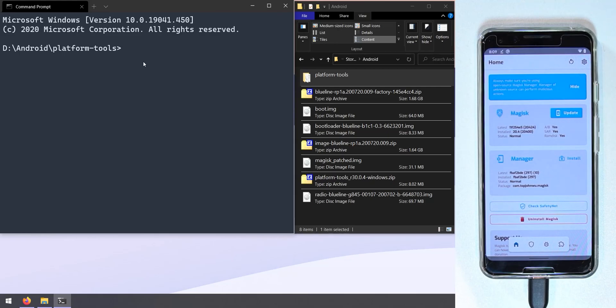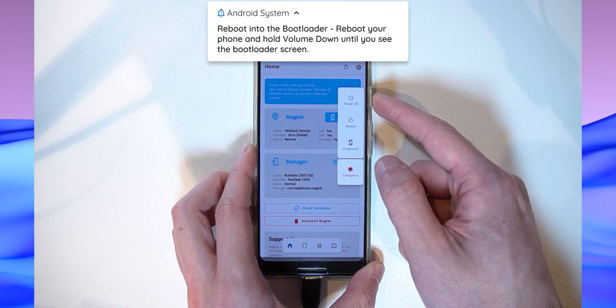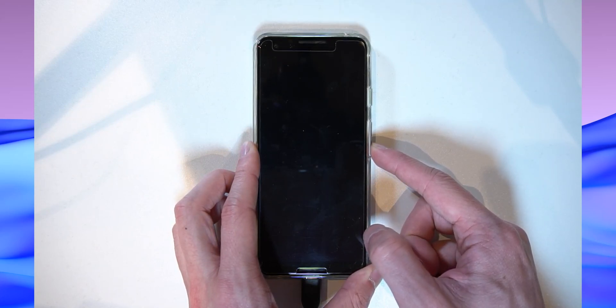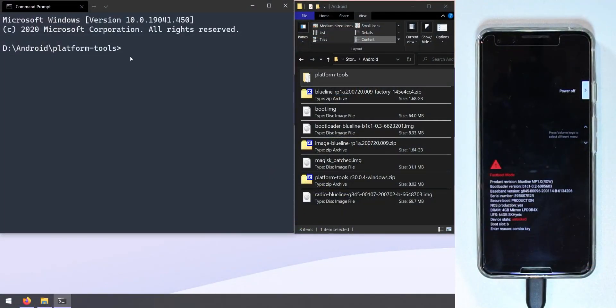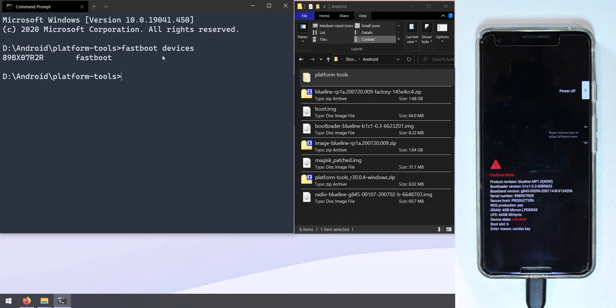Boot your phone into the bootloader by pressing and holding the power button, tapping Restart, and then holding Volume Down when the screen turns black until it boots into the bootloader. Once in the bootloader, check that your device is connected by typing 'fastboot devices' — you should see your device's serial number appear.